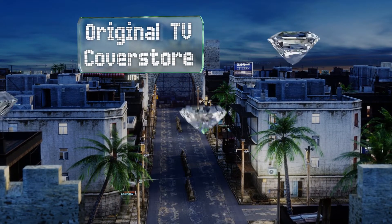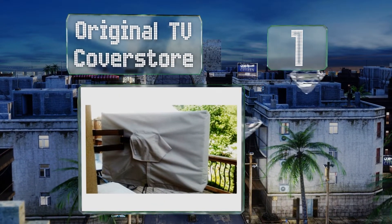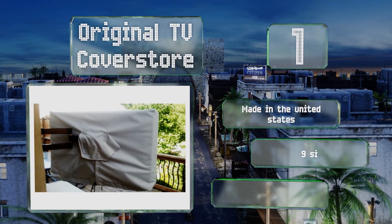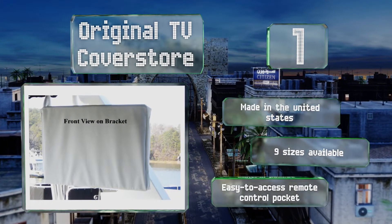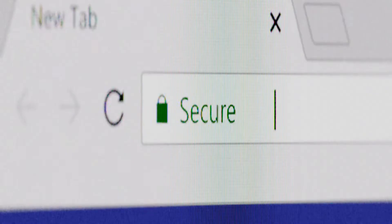Taking the top spot on our list, designed to work with both freestanding and mounted screens, the Original TV Cover Store shields your television effectively from rain, snow, heat, dust, and mildew. It provides reliable coverage on both the top and sides and features a soft lining. It's made in the United States and available in nine sizes, all with an easy-to-access remote control pocket.